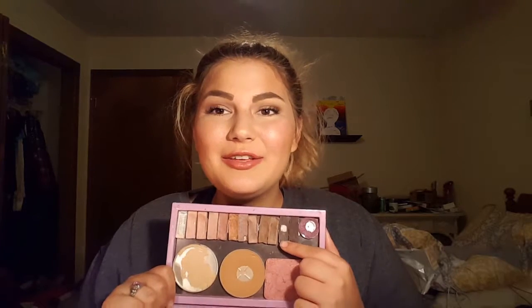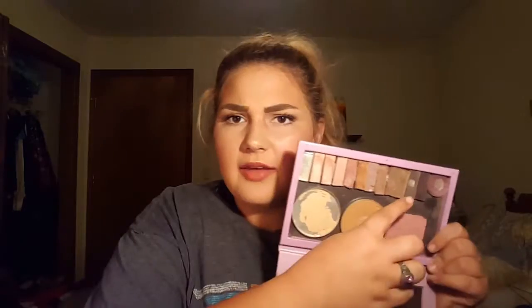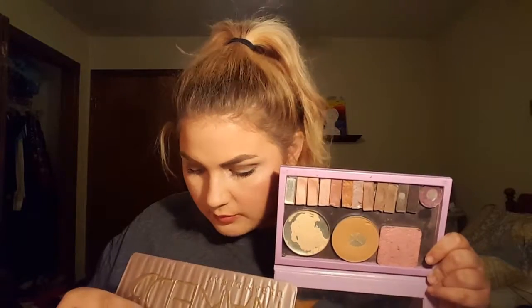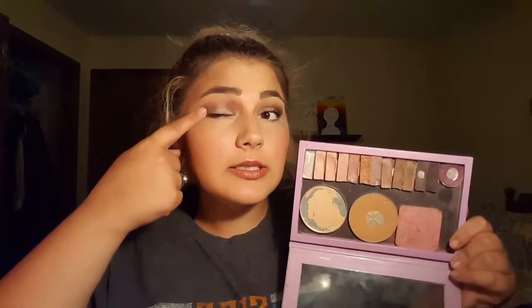I've kind of put a halt on using it. I mix this one and this one together — I think this one's Dark Horse and then Factory. I would mix those two together and put it in my crease area to kind of blend out the dark brown shade that's actually in my crease today. So I'll explain that in a second.